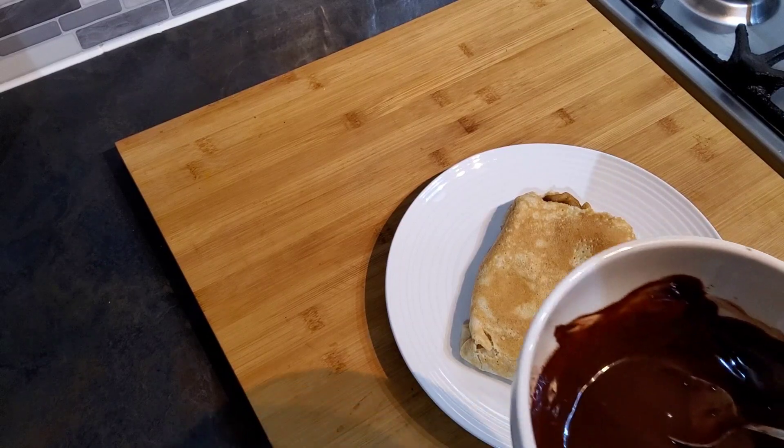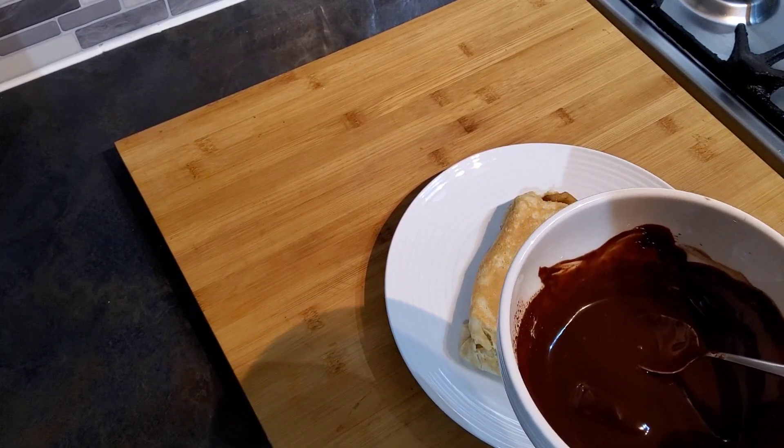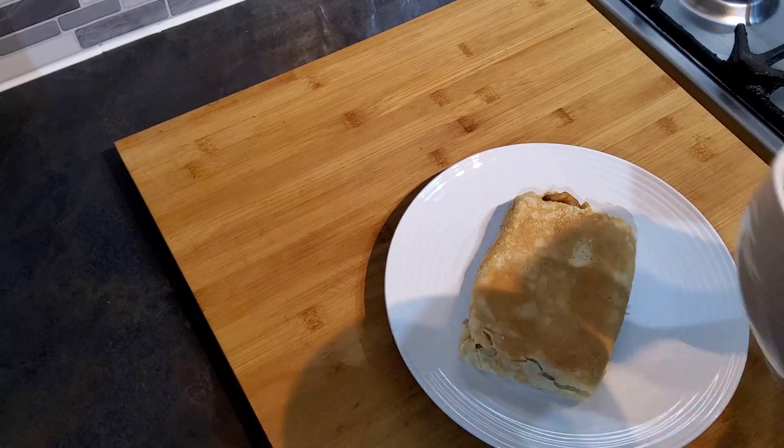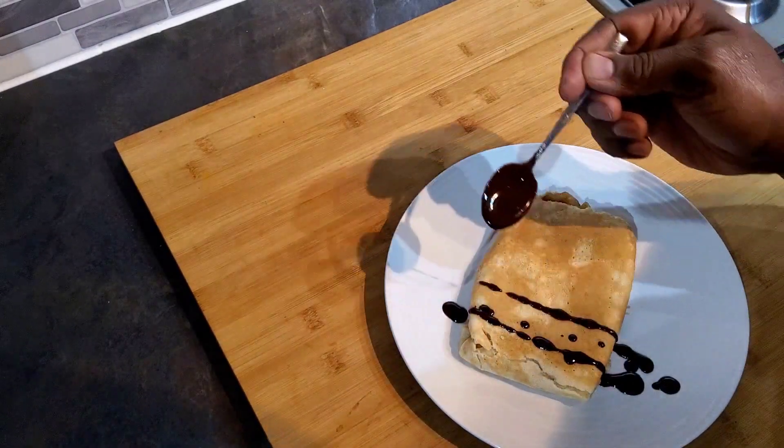So in here I have some melted chocolate. I'm just going to drizzle it across.